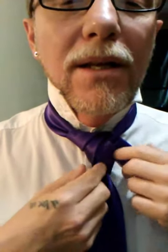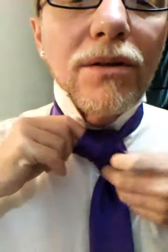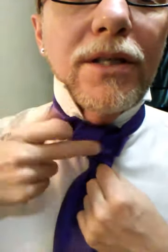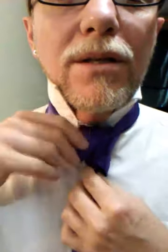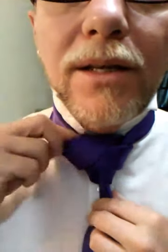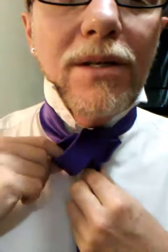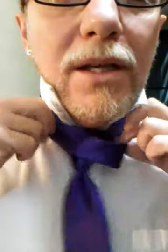Around the front, like so. And we're going to go through here again, but we're going through both of these original loops. It looks a mess right now, but we'll use this first down loop to tighten up this one. Use this one to tighten that one. Without pulling it all the way through, use the last one to tighten up the next to the last one.